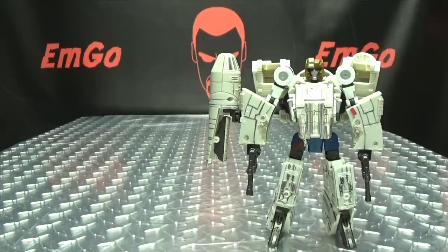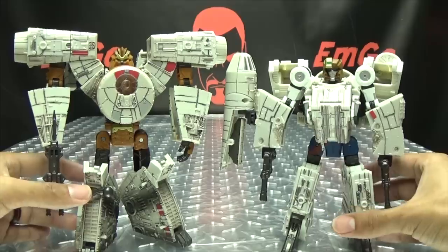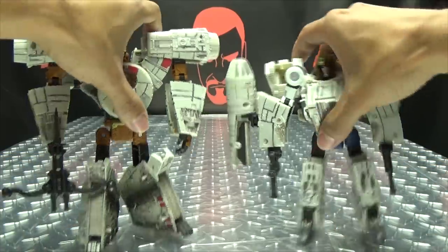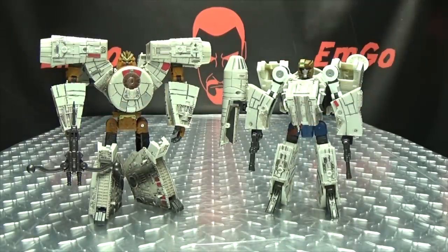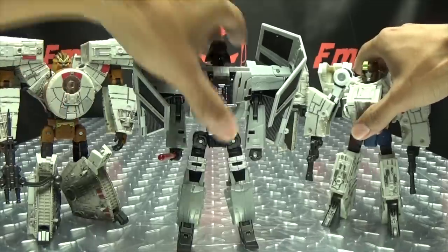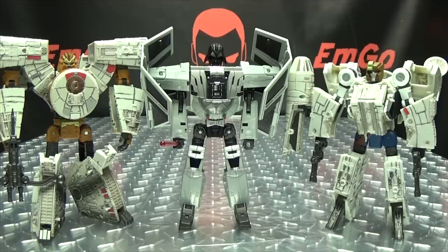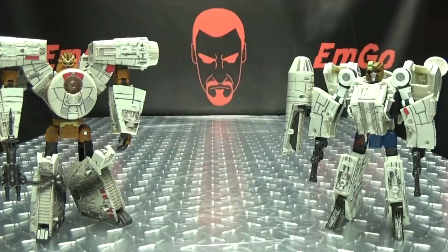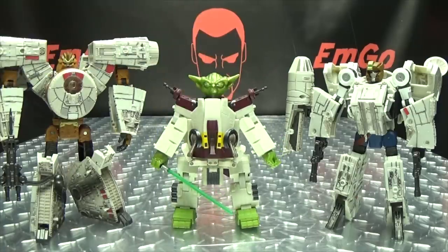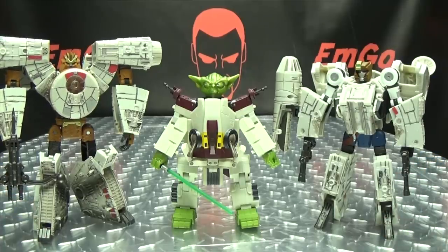Now we bring in Chewie and you can see them both together — they look good, I like them. And for comparison, here they are with Lord Vader so you can see how they scale with one another. And here they are with the old Crossovers Yoda that I reviewed ages ago, so you can see how they look together.